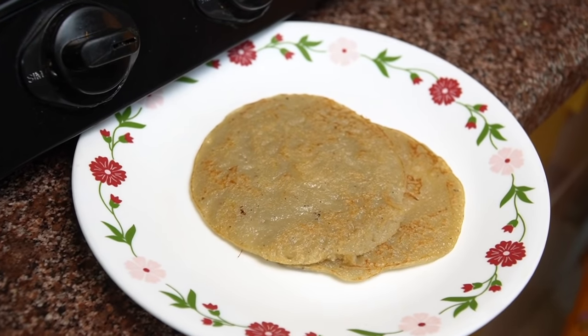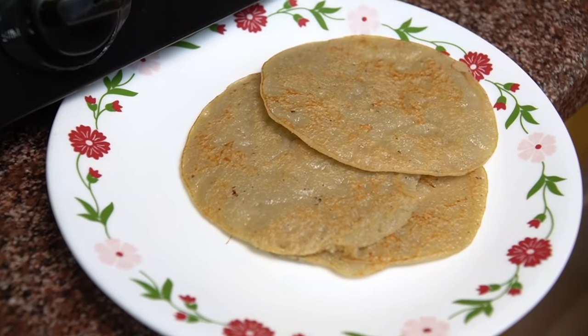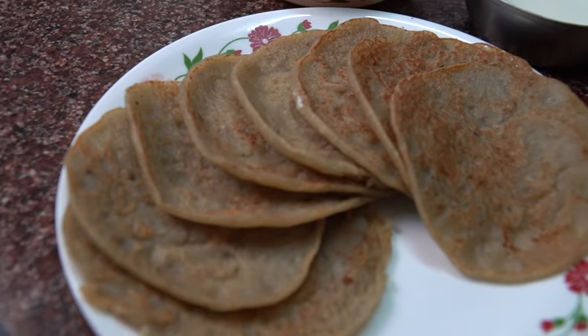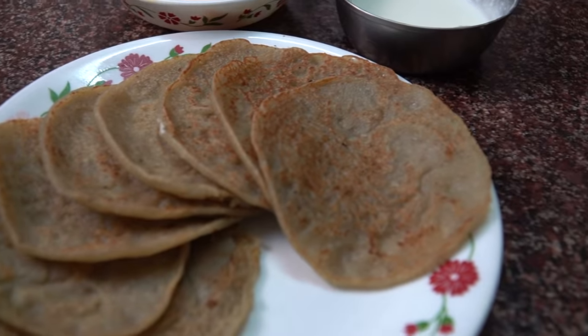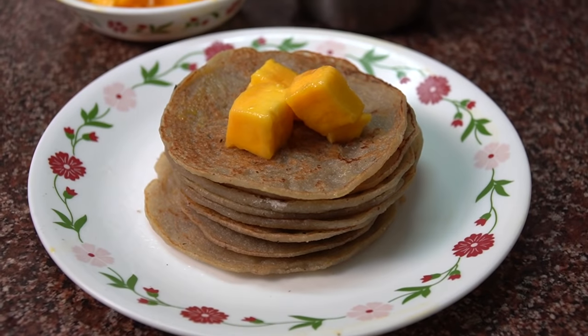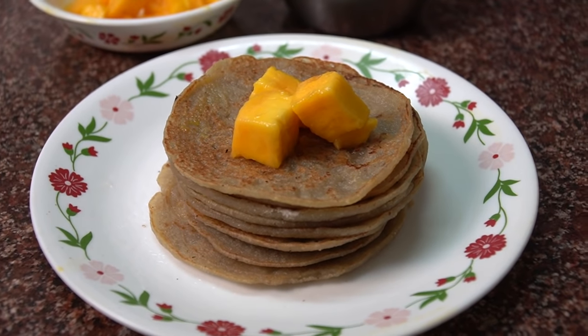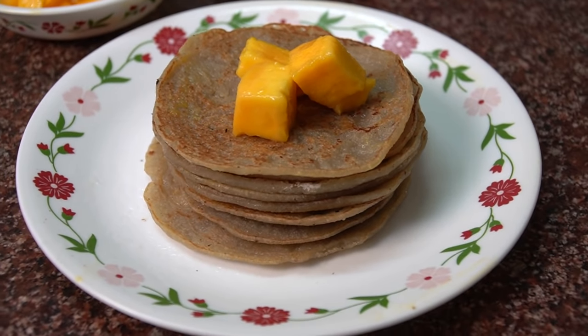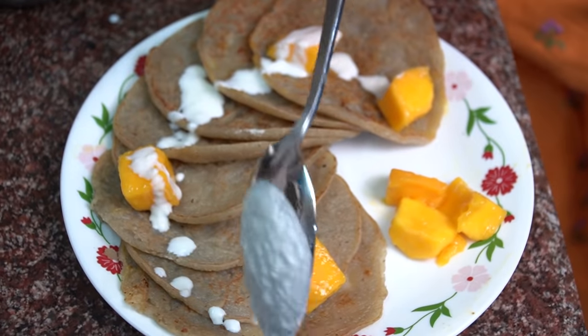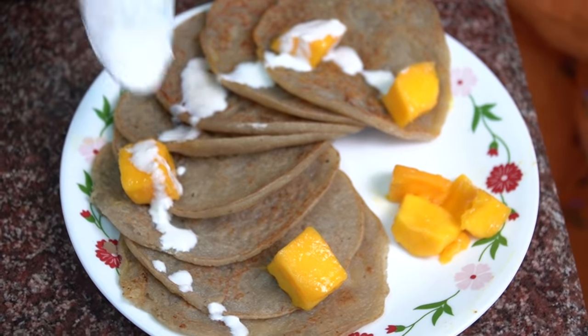This is very yummy! I like it with different fruits such as mangoes and bananas. We have set up a very beautiful presentation. If you want to eat it in moderation, this is a healthy dish, and yes, it's very tasty.